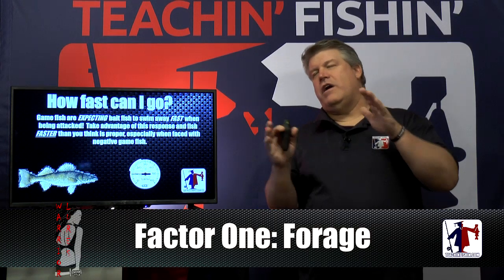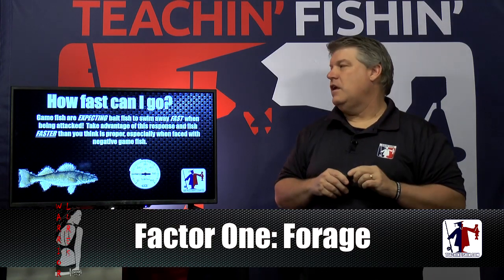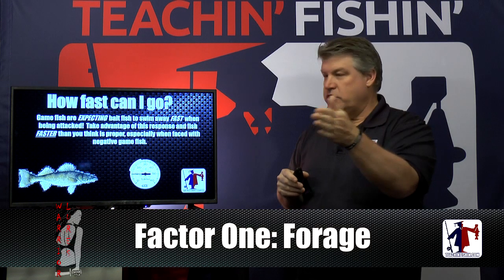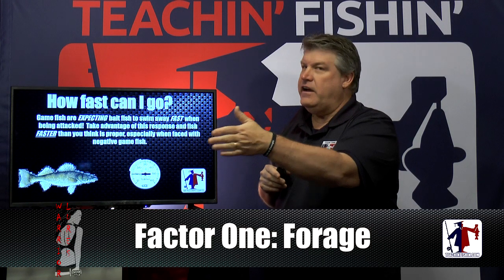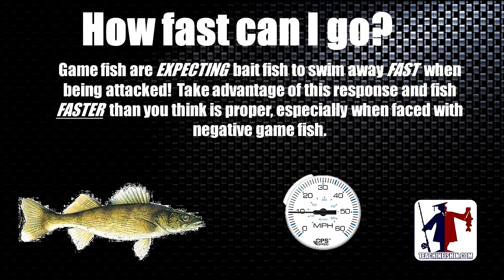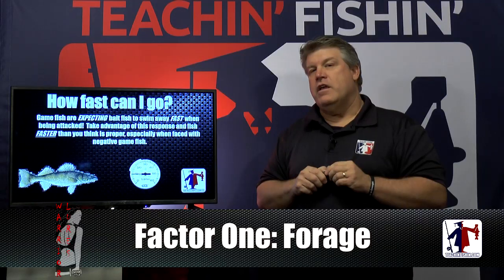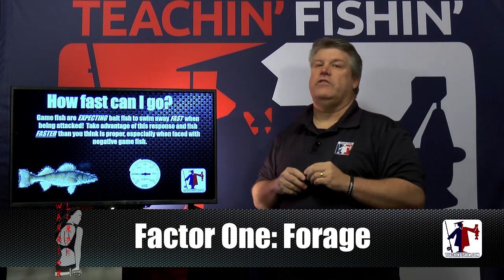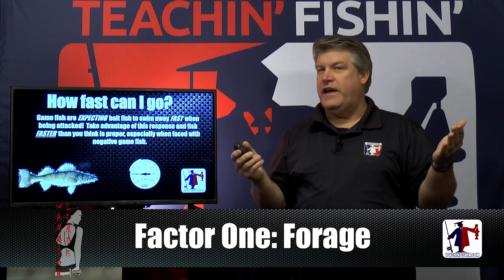A lot of people say, 'I fish in spring and fall when the water's cold, I don't want to go fast.' Stop and think: game fish are expecting bait fish to swim away fast when they're being attacked. If I'm a walleye and I move up on a bait fish and it just keeps going slowly because you're slow trolling at 1.5 mph — that's not a natural reaction. When a walleye gets ready to attack a bait fish, that bait fish should take off. Game fish are expecting bait fish to swim away fast. Even in cold water, game fish are used to seeing bait fish move fast.